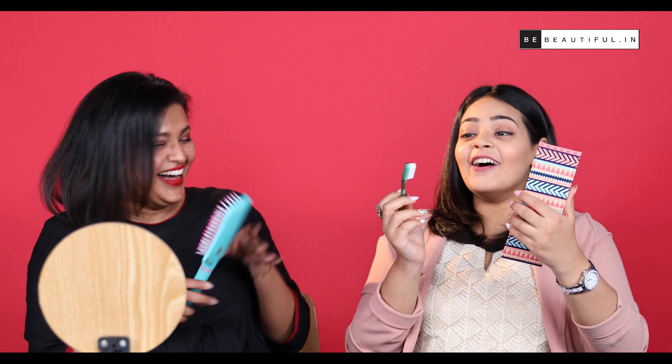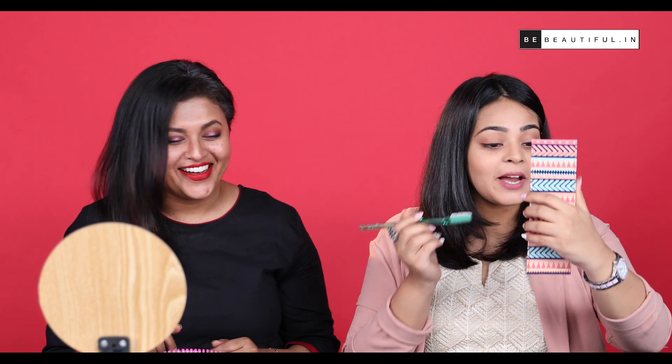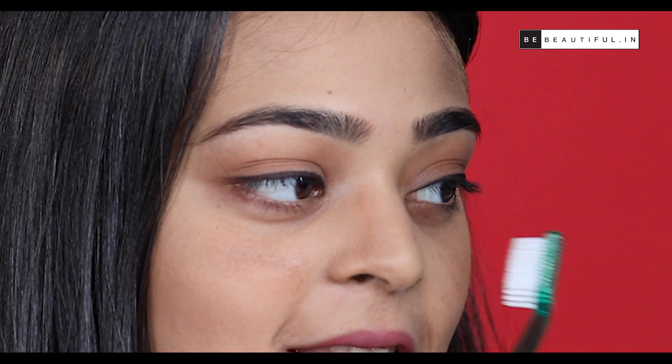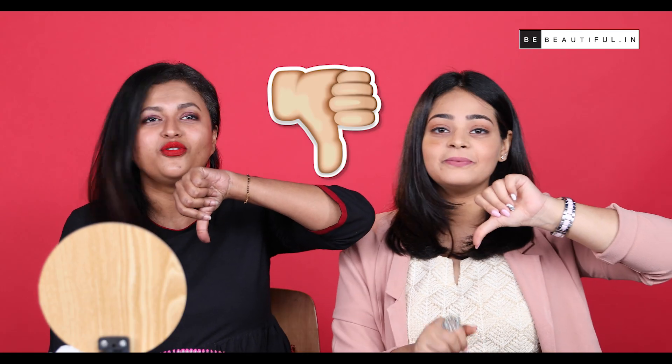This looks so funny. Oh my god, no! Oh god, that looks really bad. This looks like tires on my face — like what is this? I just think this is one of those hacks that I can give a miss. Complete fail. Don't try this at home. That's a no from Team BB.